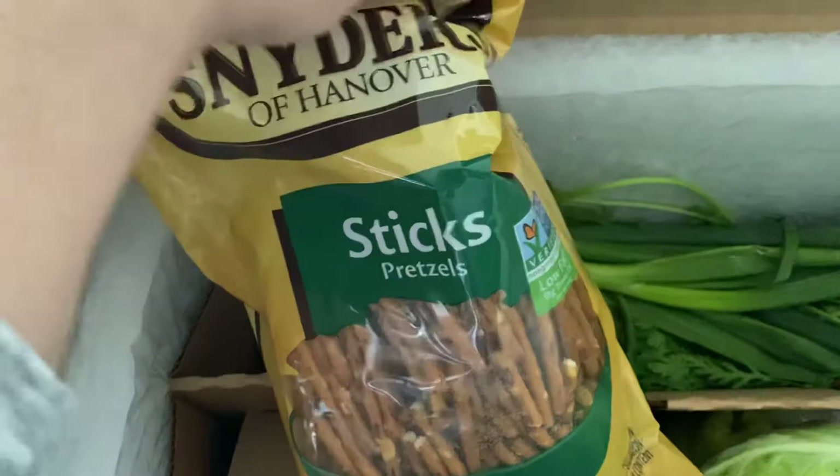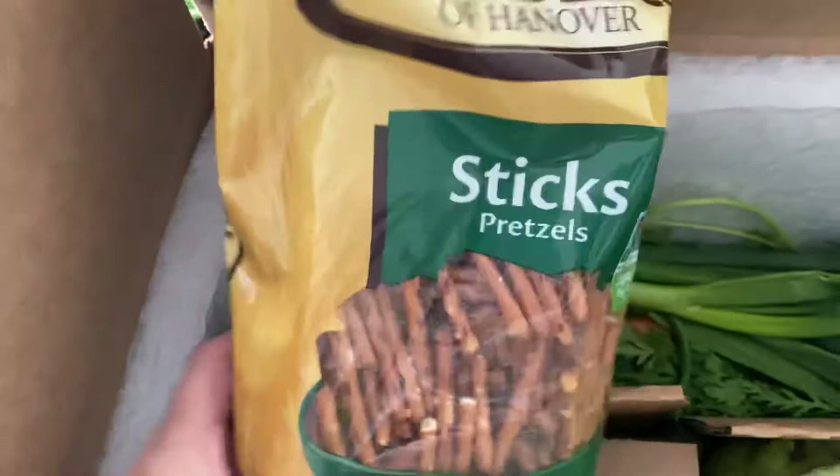Yes, an order for my kiddo — loves salty food. This is both.